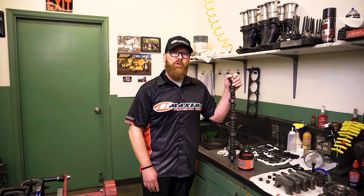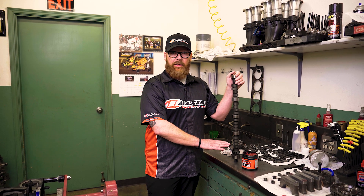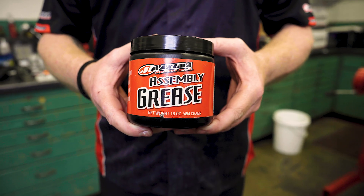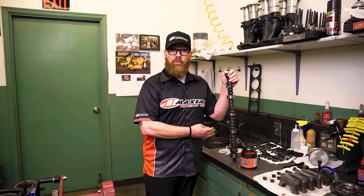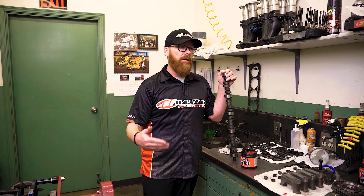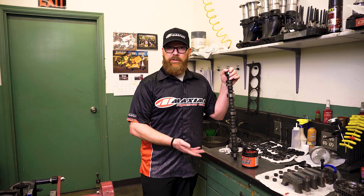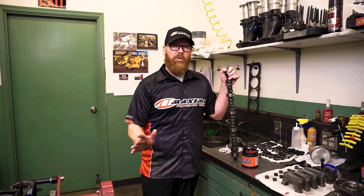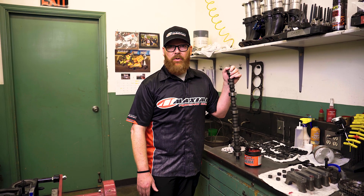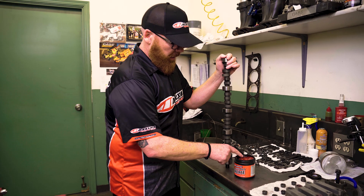The next step is going to be lubing up the camshaft. This engine uses a flat tappet camshaft per the rules, so it's extremely important to use the right assembly grease. Maxima assembly grease has the right high-pressure additives and the right zinc for proper break-in. It's going to emulsify with the engine oil because it has a relatively low melting point — it disappears completely, unlike some other assembly products that end up in the bottom of the oil pan and make a mess. Maxima assembly lube or assembly grease is the way to go on a flat tappet camshaft.